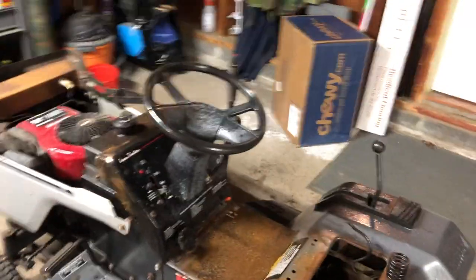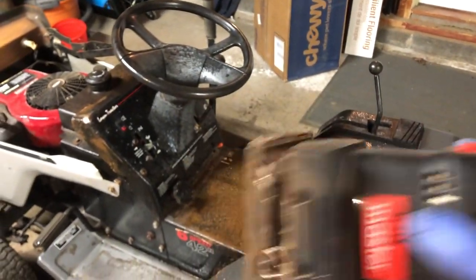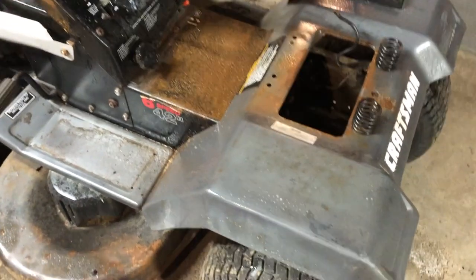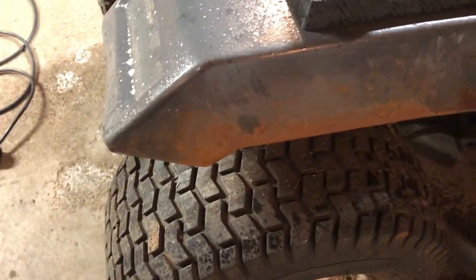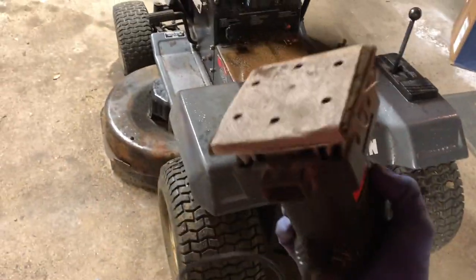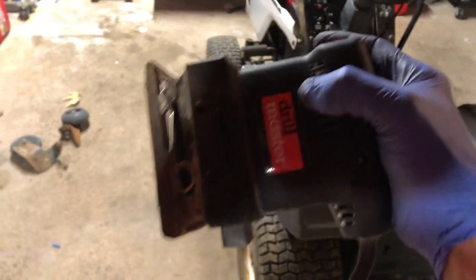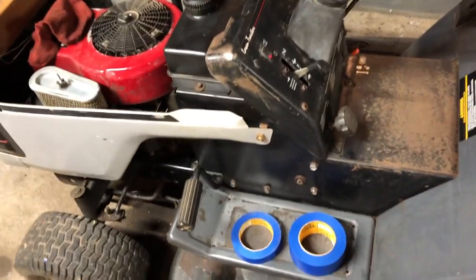I used my buzz sander from Harbor Freight's Drill Master — I think it was less than $15. They sell little sanding sheets in packs of six, eight, or ten. I basically just buzzed down a bunch of the surface rust — you can see it got down to bare metal right here and on this rear piece. Then I sprayed some degreaser on it and wiped it off. I just wanted to stress the value of a cheap tool like this — every time I'm in Harbor Freight and I see a good deal, I typically grab it.